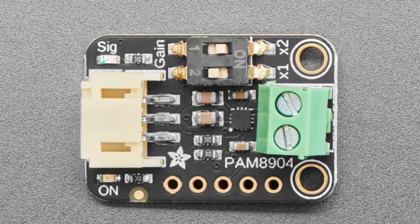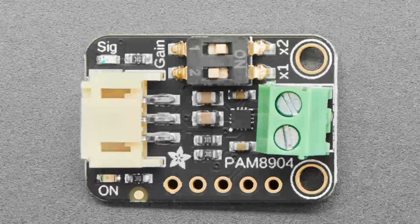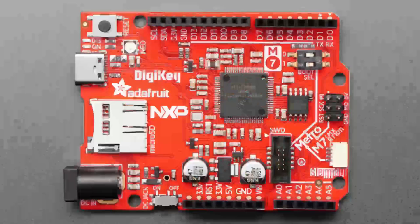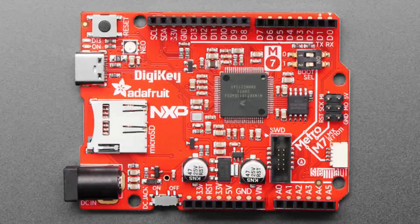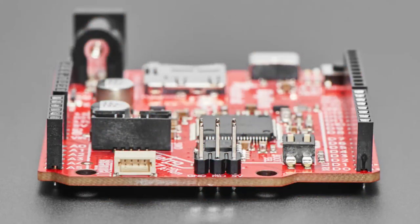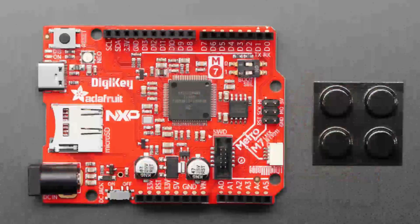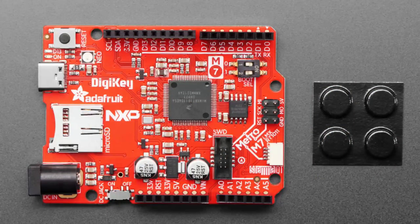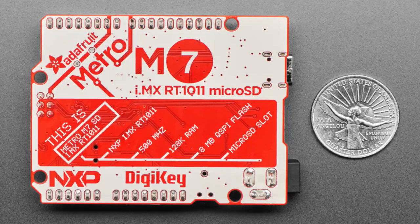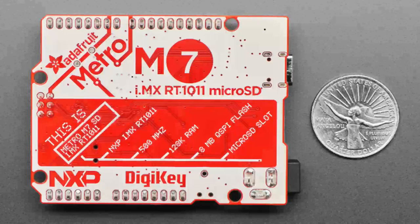The star of the show tonight is the NXP, DigiKey, and Adafruit collaboration that we started in late 2019 — it's finally here in the shop! We've got a Metro-shaped board with the iMX RT-1011. We have an existing board that's similar but has Wi-Fi; this one has a micro SD card instead. It's under 20 dollars and you get a 500 MHz NXP Cortex-M7 processor — incredibly powerful, and less expensive than many AVR 8-bit microcontroller boards.